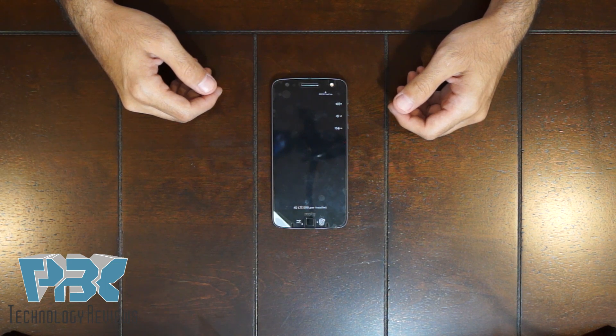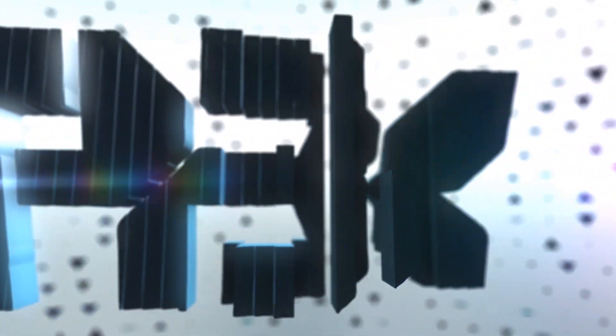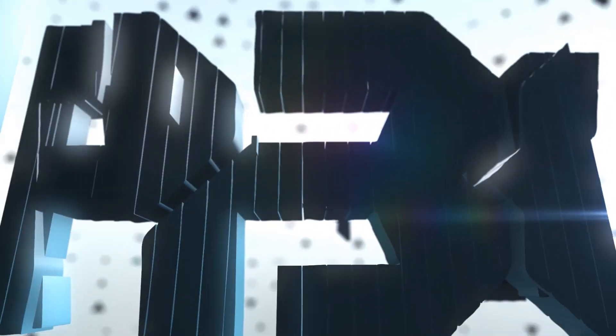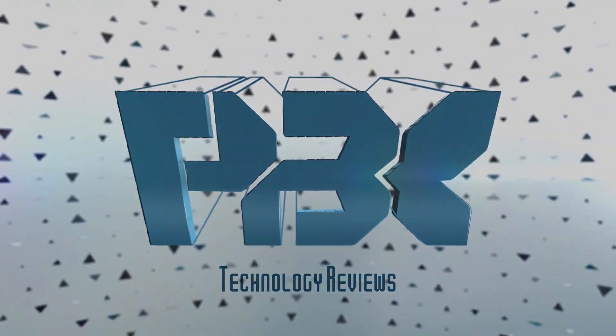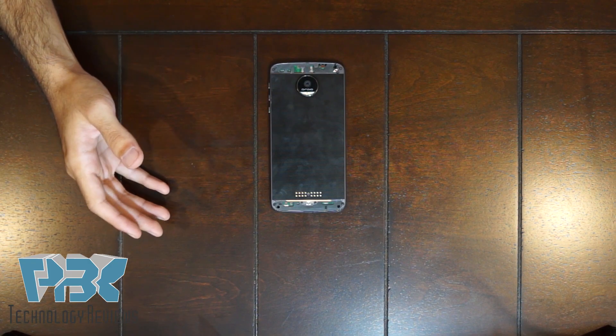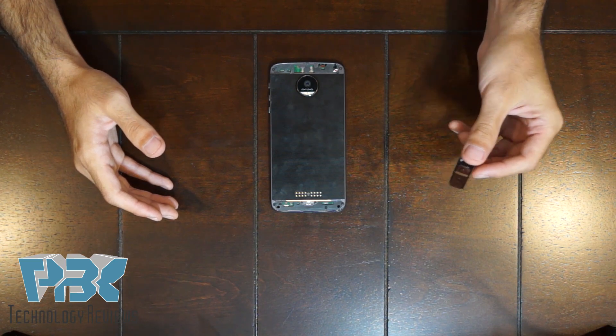What's up guys, it's PBK and it's time to disassemble the Moto Z Force. First thing you're gonna do, remove the SIM tray with the SIM tray removal tool that's provided in the box.